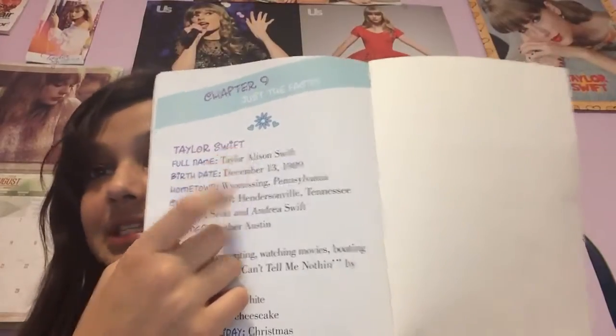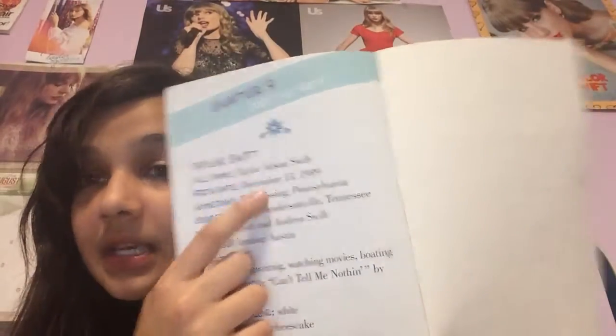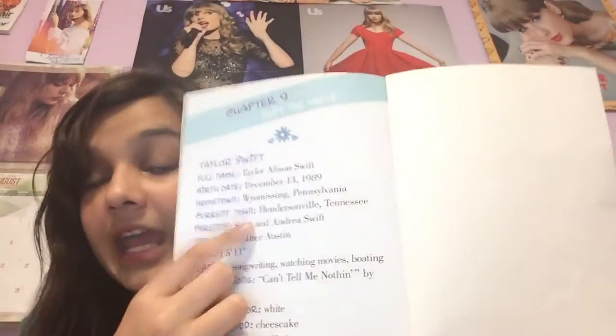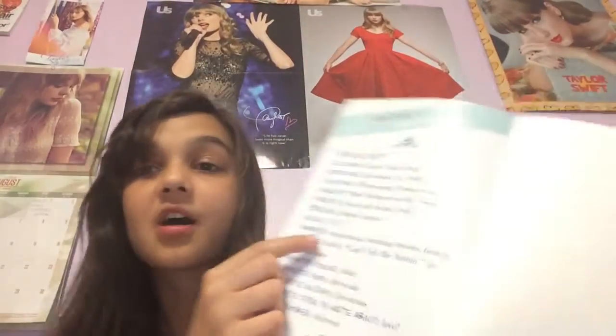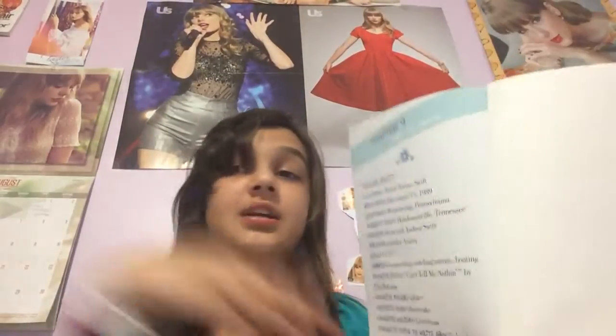Taylor Swift — her full name is Taylor Allison Swift. Birthday: December 13, 1989. Her hometown is Wyomissing, Pennsylvania, and Hendersonville, Tennessee. Parents: Scott and Andrea Swift. Her sibling is her younger brother Austin. Her height is 5'11" — she's a tall, pretty girl. Hobbies include songwriting, watching movies, and boating. Her favorite color is white.